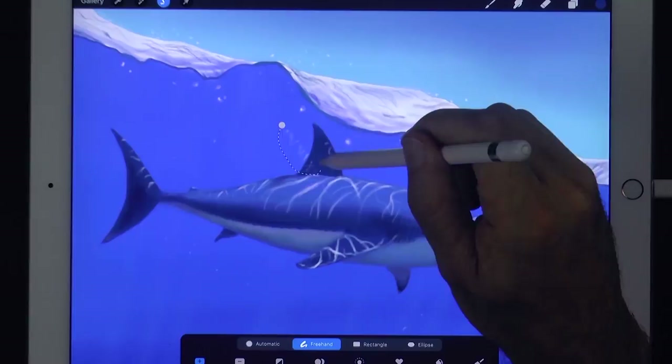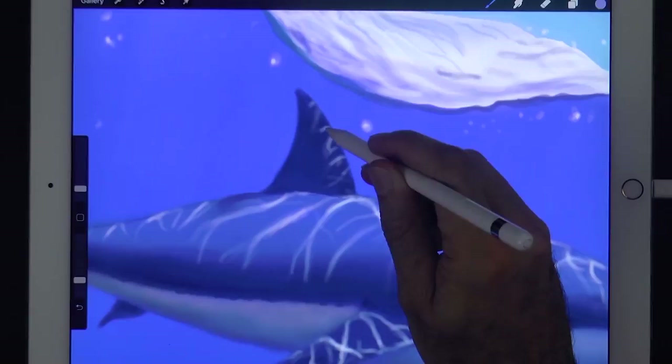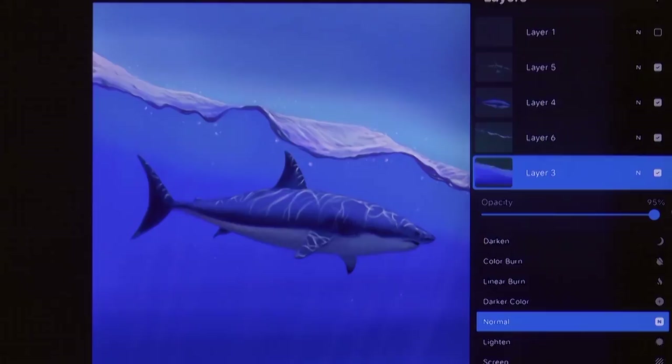If you made it all the way to this point, I would love to know it! Please in the comments write me the secret code: 'a ferocious shark.'